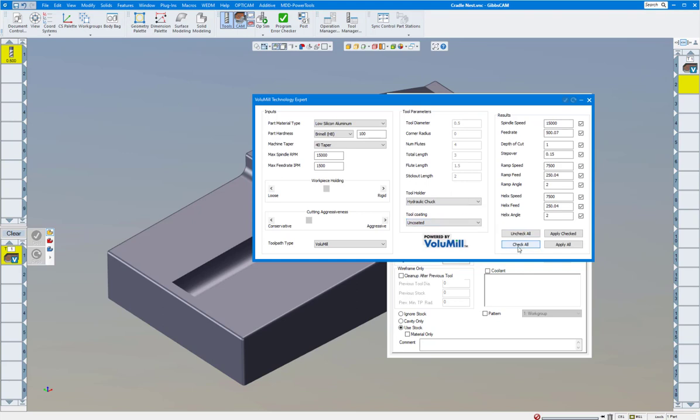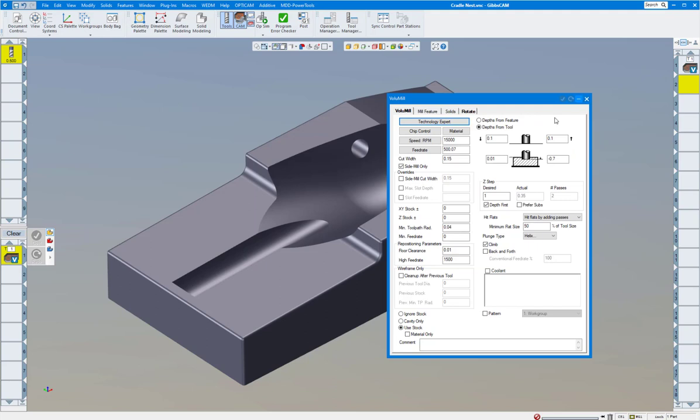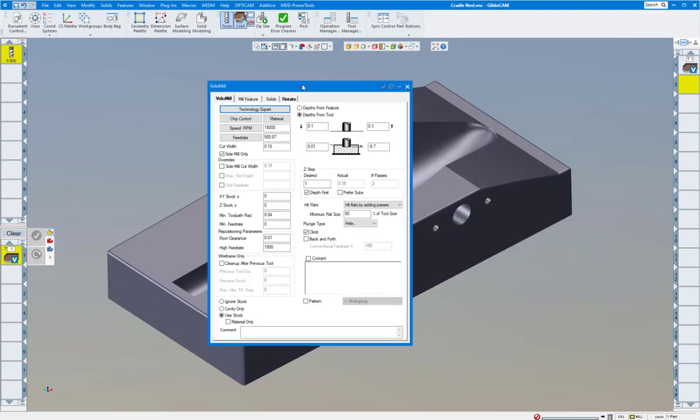Tool coating — put uncoated, coated, whatever you'd like. I'm going to check all and apply all. That moves it over to our process page. You can see 15,000 RPM — it recommends 500 inches a minute feed rate, cut width of 150 thou. Usually I do side milling only; I just like to climb mill for the most part and not conventional mill, but you have a lot of choices here.